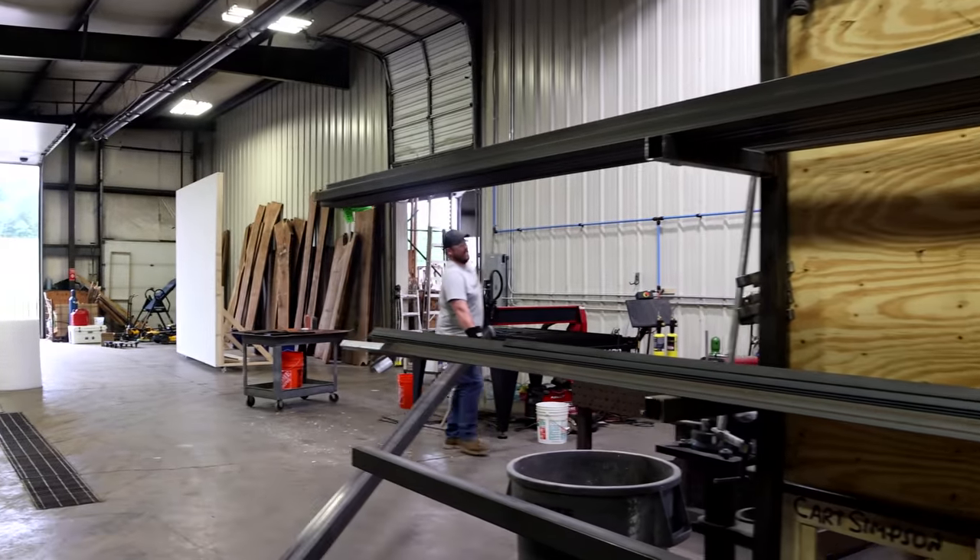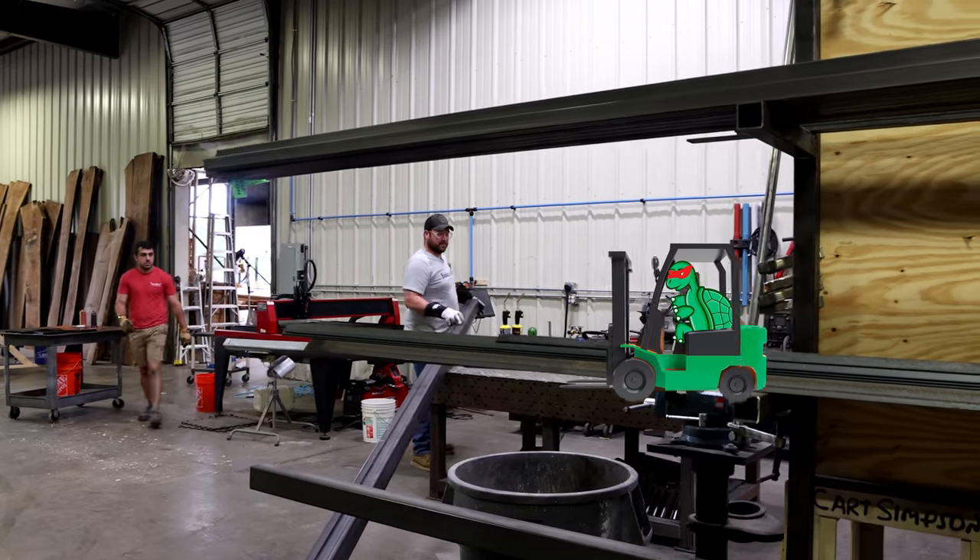My floor! I know, I have multiple forklifts.